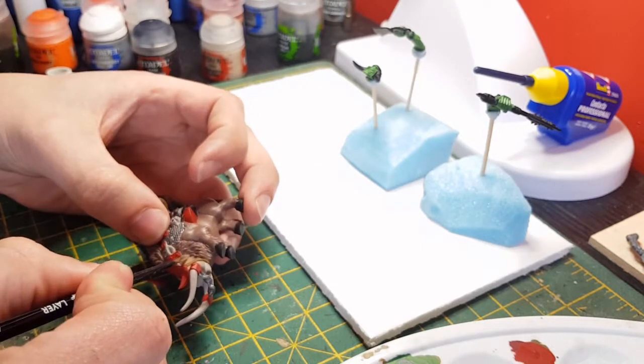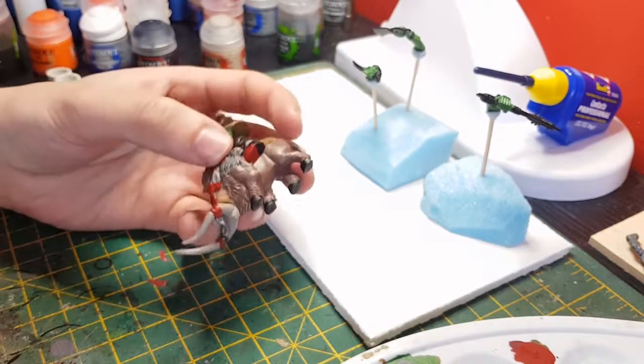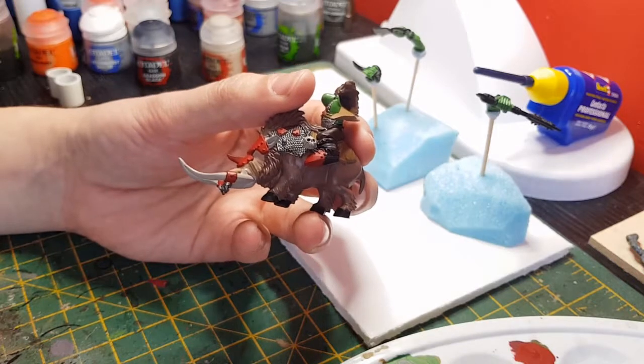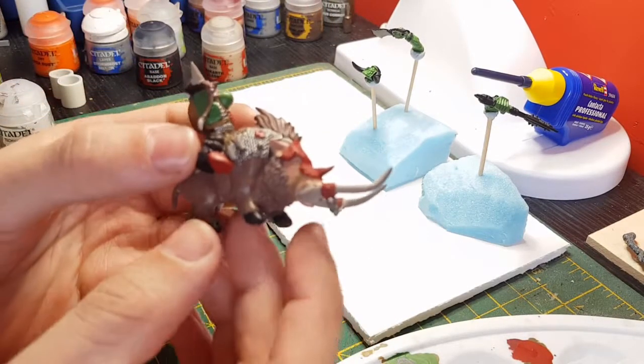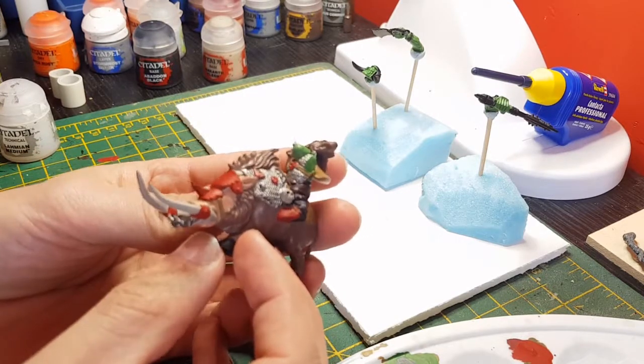With the Cadian Fleshtone you can go over the Gorthor Brown just a little bit more to add a little bit of colour transition, depending on what you want to do. That's the Cadian Fleshtone done - a nice couple of coats build up to a nice solid colour over the base flesh.